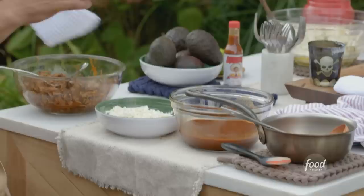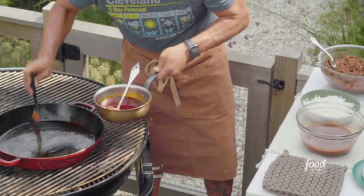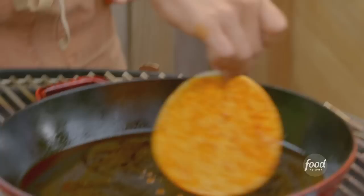Let me show you how these birria tacos come together — they're queso style with the cheese. I take that fat we saved and use a pastry brush to brush the inside of the pan — that helps fry up the tortilla. Then we take our corn tortilla, dip it in the strained braising liquid to add tons of flavor, pull it out, and place it into the hot fat.